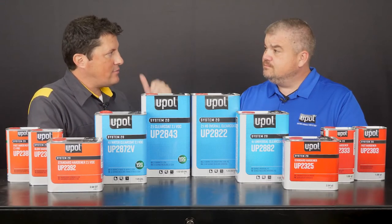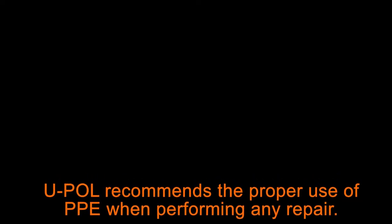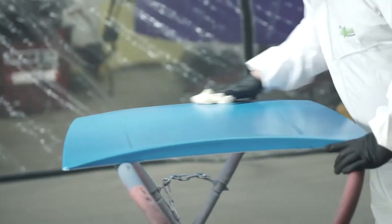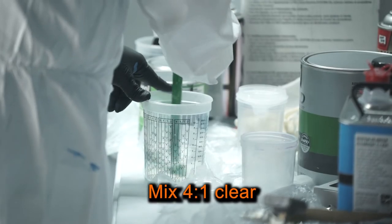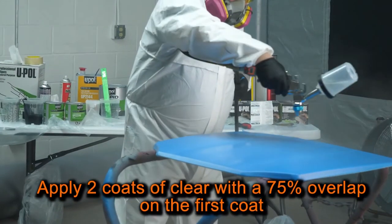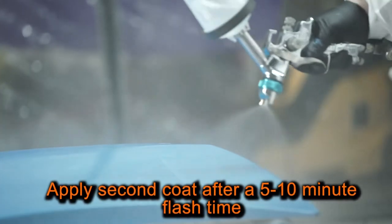How about we get on to that demonstration? First, I'm going to tack off the painted hood. Then I'll mix my 4-to-1 clear and pour it into my 1.3 HVLP gun. Next, I'll apply two coats of clear with a 75% overlap. Then I'll apply the second coat after a 5-to-10 minute flash time.